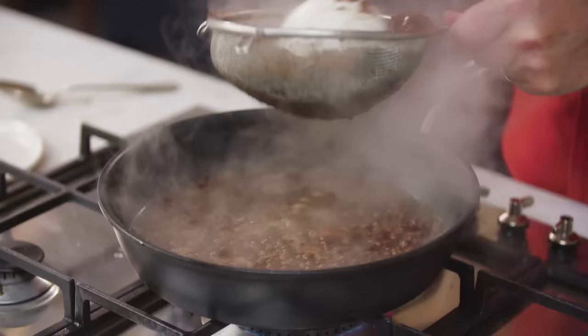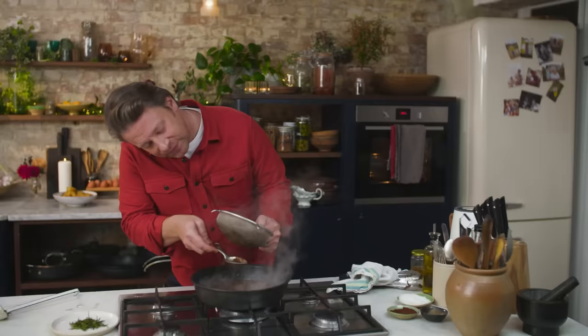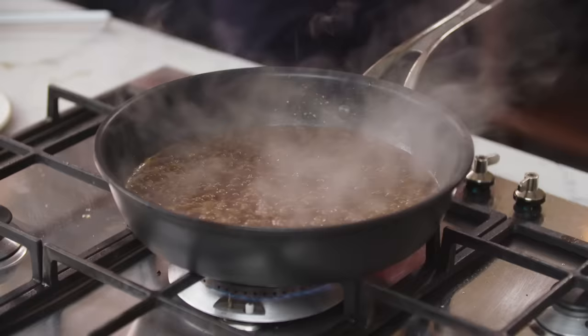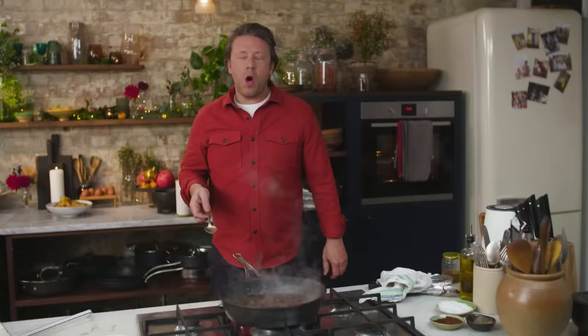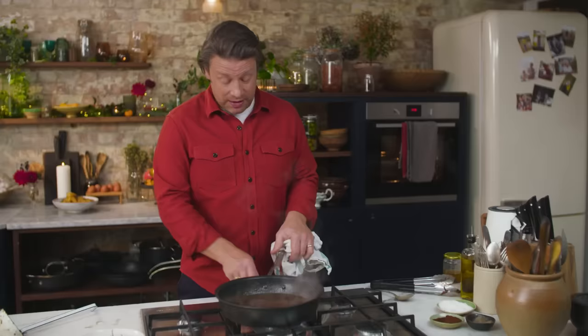Use a ladle to really push the grape and onion through the coarse sieve. You can see all that onion juice and grape juice — that's going to thicken your gravy. The smells are amazing. You can reduce this now to a consistency you like. Have a little taste — very comforting, deep flavours. I'll just turn it down to a low simmer.